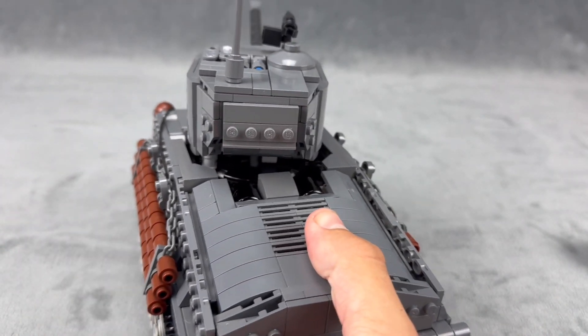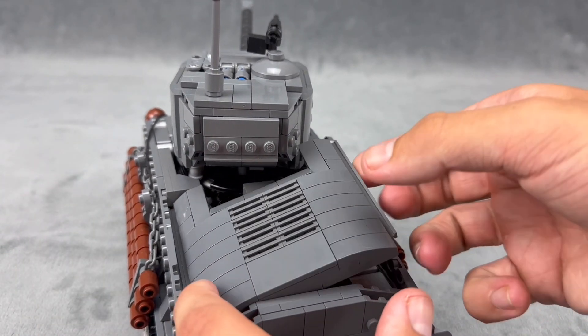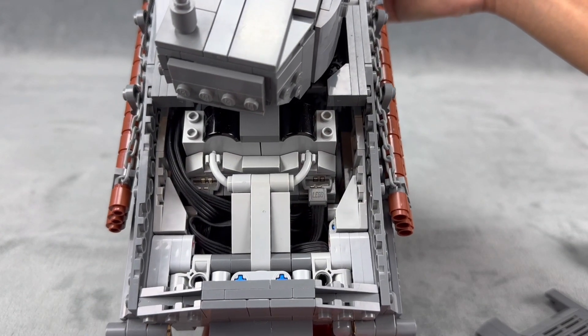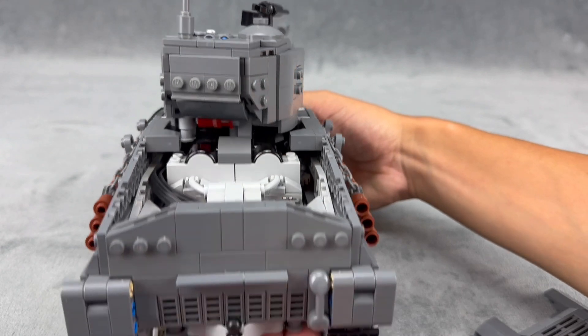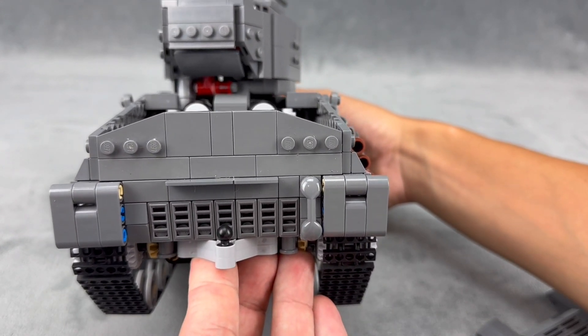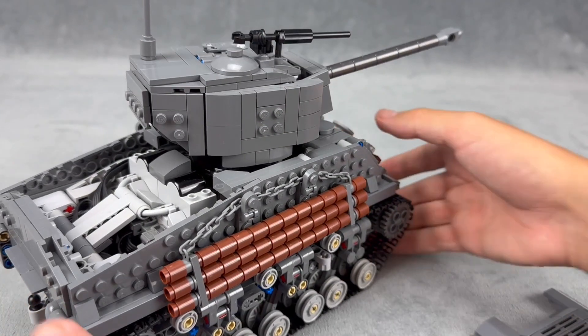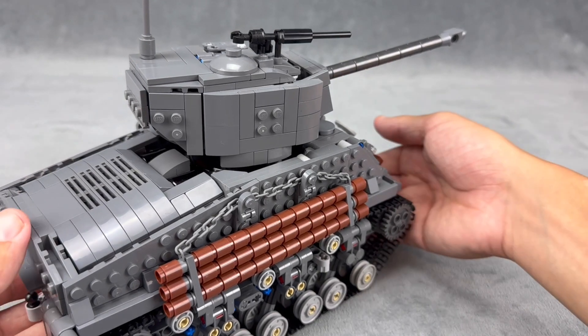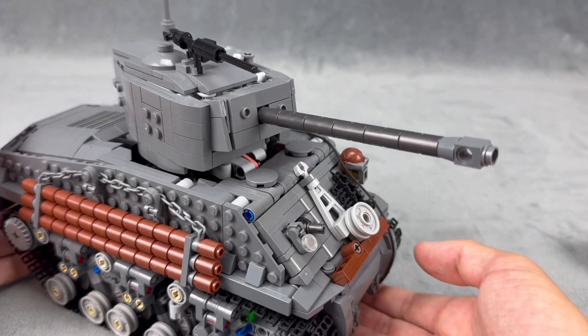Moving on to the rear — this part pops up and reveals an engine bay. It's not super detailed but I didn't have a lot of space. There's the receiver hitch as well. And that's about it for the decorations.